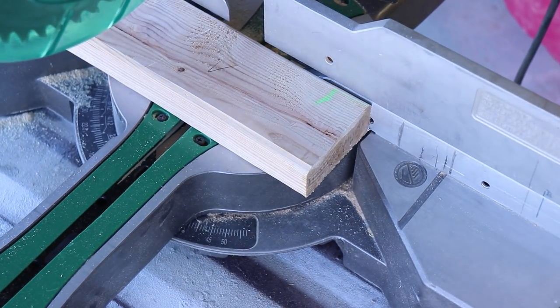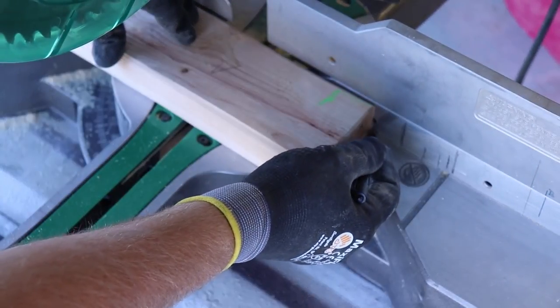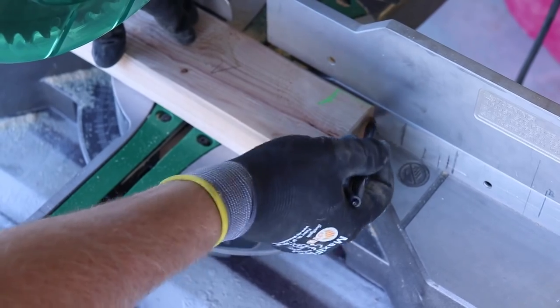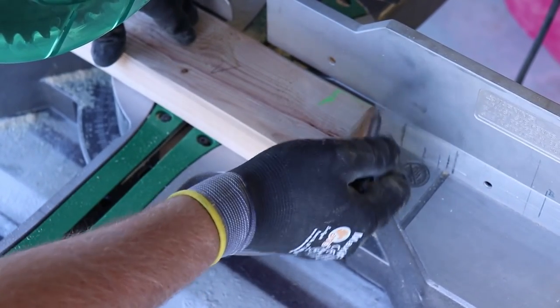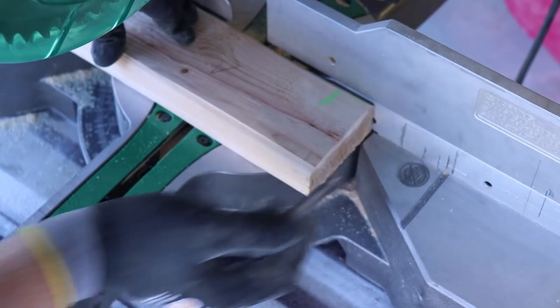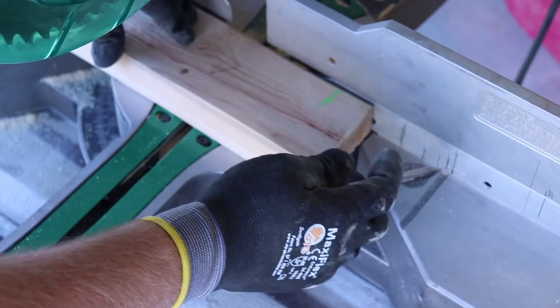I decided to go the miter saw route — it's going to be easier and quicker since I've already got it set up and I can make nice repeatable cuts. What I'm doing here is I've measured out where I want to cut my first board, made a mark on the back plate so I know right where to butt it up.